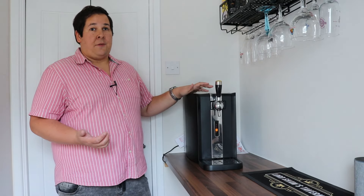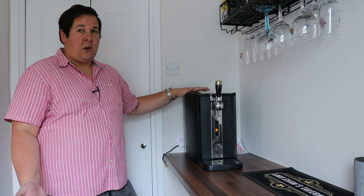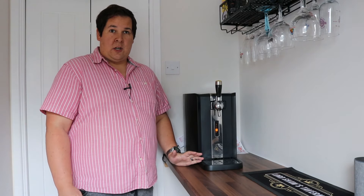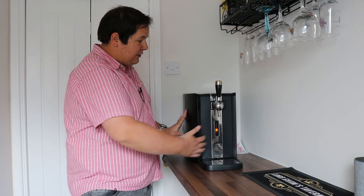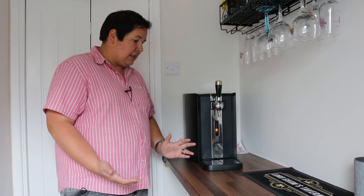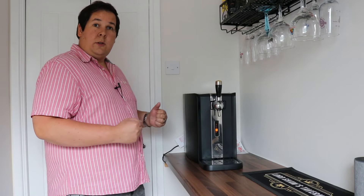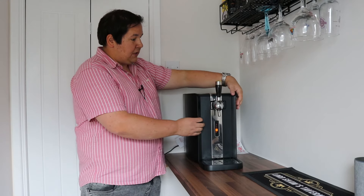So the unit itself is a fair size. You are going to notice it sat on top of your kitchen worktop. So it is probably better if you've got a designated space for it, a little bar area perhaps, where it's not going to be quite so intrusive. There's quite a lot packed into this little package so they have used the space fairly well, but it is still a fairly big unit. At the end of the day it does house a 10 pint keg of beer. You will need to leave a little room either side to enable the doors of this thing to slide open.